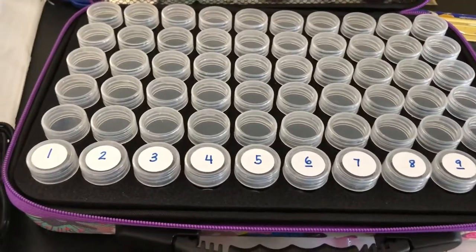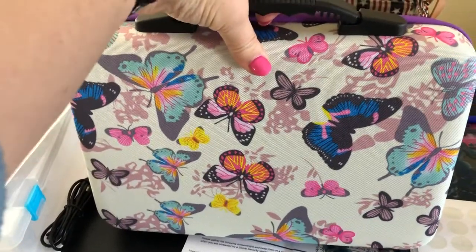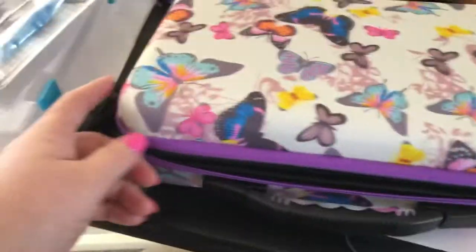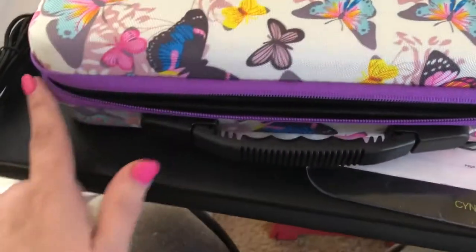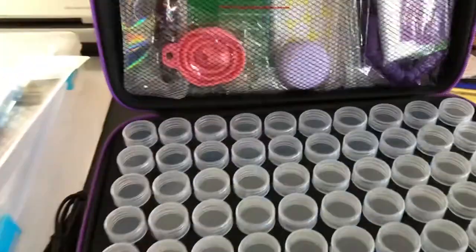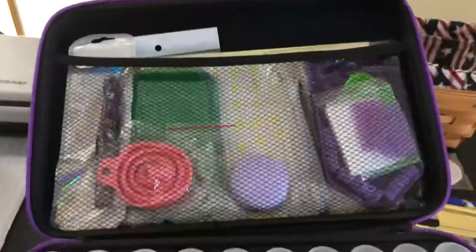I looked it up on YouTube and thought, I'm gonna like this. So I ordered this kit — it has a case that zips shut. The cool thing is that this one has all butterflies on it. I got it on Amazon. Anybody who knows me knows I'm a complete butterfly fanatic, as well as the color purple. You can get the same kind of case in all purple or all black with purple highlights, but this one I got actually came with a lot of tools.